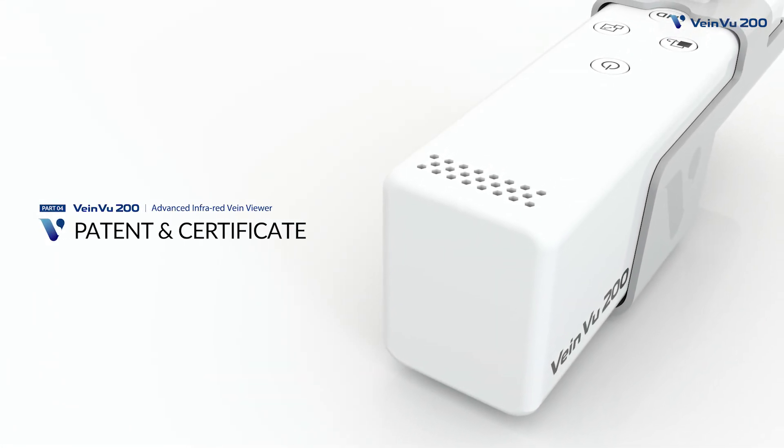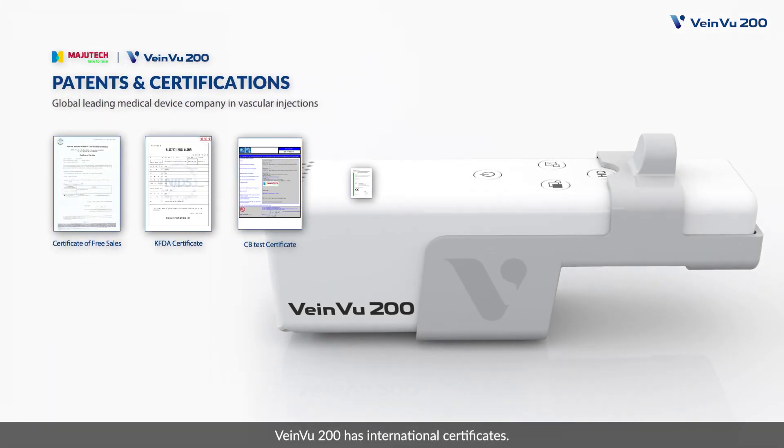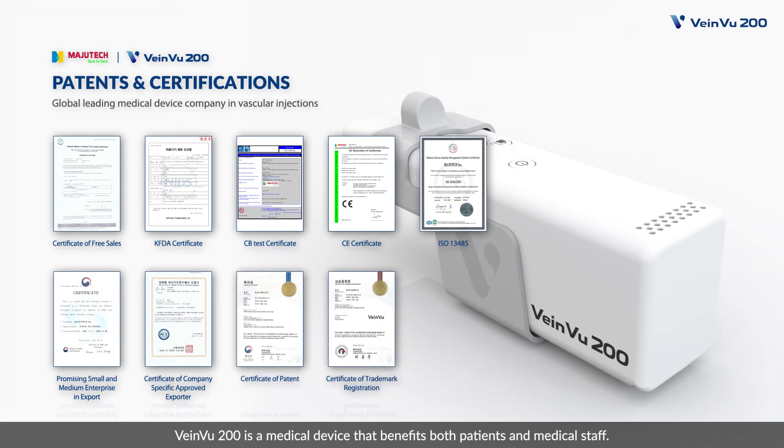VainView 200 has international certificates and patents. VainView 200 is a medical device that benefits both patients and medical staff. Non-contact VainViewer system, VainView 200.